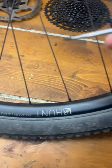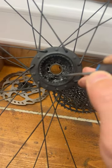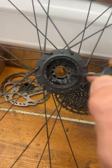This is why I'm always banging on about getting hub parts. This is a Hunt 4 Season Gravel wheel — the ride was out, nothing suspicious going on, and then during the ride this all failed, and by the time they'd ridden back, this had all happened.